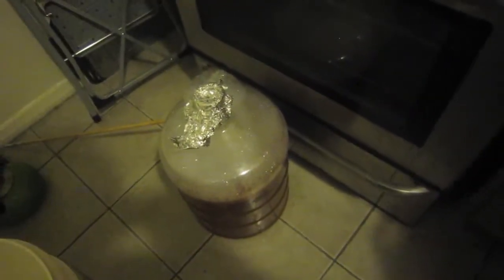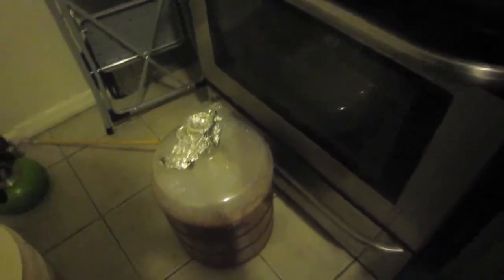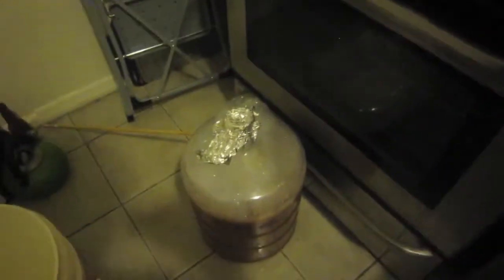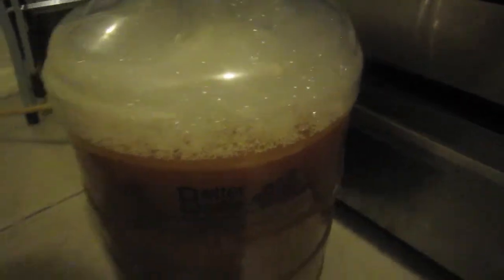Alright guys, so we have the wort chilled down. It's gonna warm up a tiny bit sitting at room temperature, but I'm not pitching for another few hours — I really want the yeast starter to be going for at least 18 to 24 hours. As you see here, we have our five-plus gallons in my 6-gallon better bottle with a lot of Star San foam on top and a piece of tin foil covering it to make sure nothing falls in.